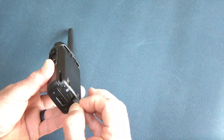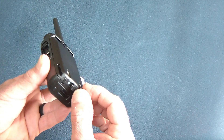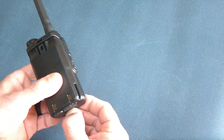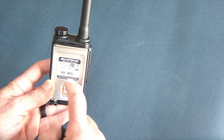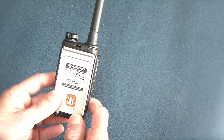Another nice feature I like about these radios is that they don't come with a charging cradle, but they are USB-C chargeable. They come with a charger with dual connectors so you can charge both radios at the same time, which makes it very convenient and practical. You can take the radio with you pretty much anywhere and charge it through your car or anything else you want.